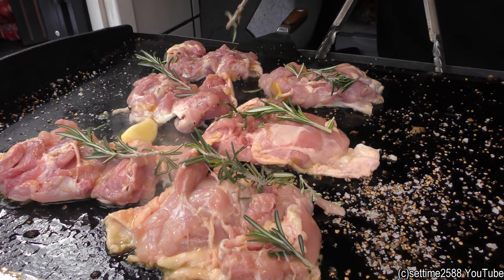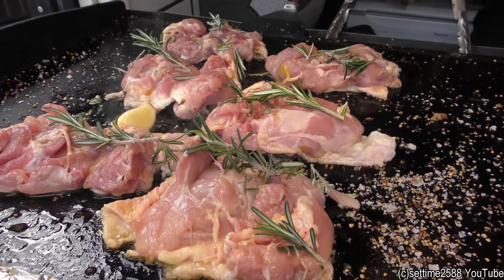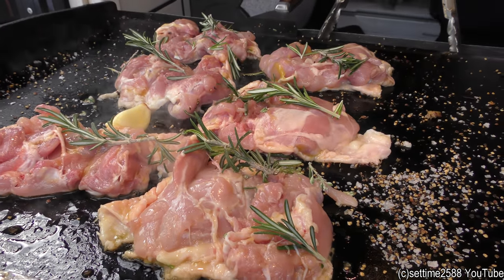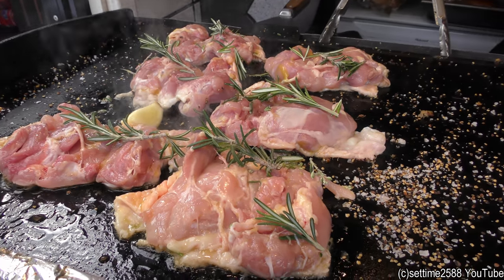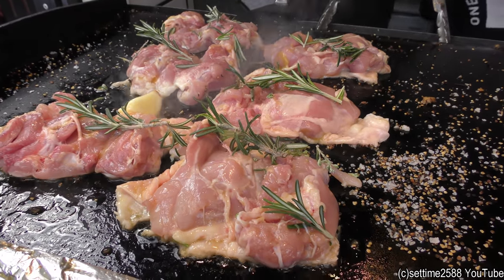Hey guys, come and try. I'm sorry guys, our Asian style chicken burger. No, it's Italian style. Ginger, coriander. Maple style, not Asian. No, the other one's Asian. The other one, yeah.